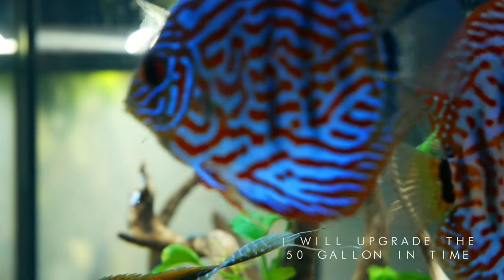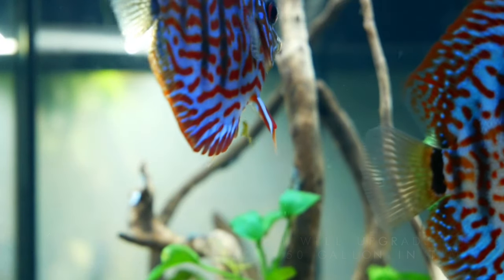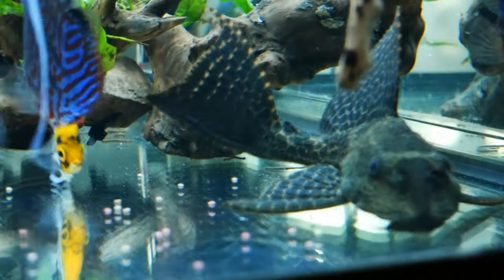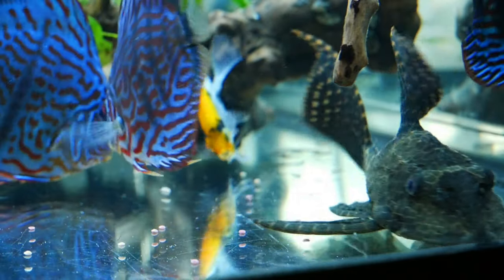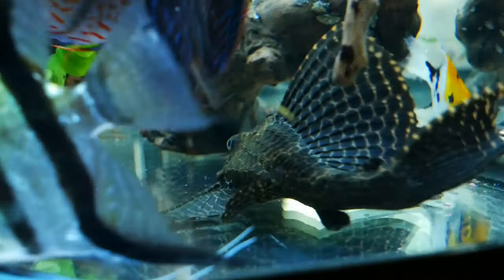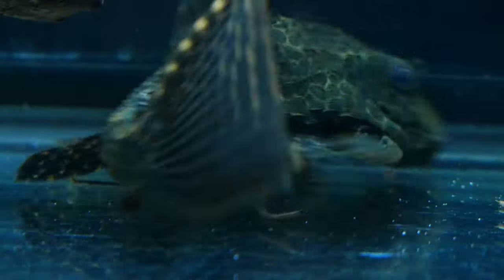I'll be moving the four discus and the two silver angelfish into the new 50-gallon. The other fish will go into my plant bin or quarantine tub, and unfortunately we will be looking to rehome the tank itself. The main reason is that I won't be able to have a tank big enough in this room to house him permanently. It's an animal I've had for probably over six years, but I'd rather he go to a home where someone can look after him properly.